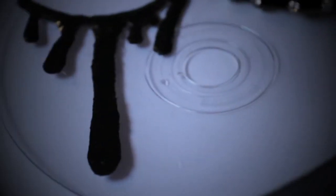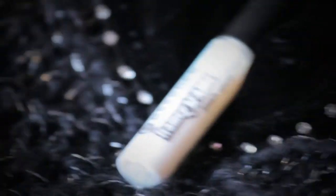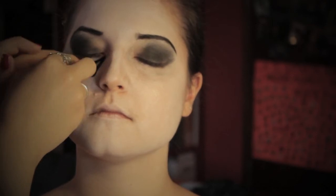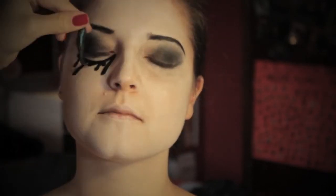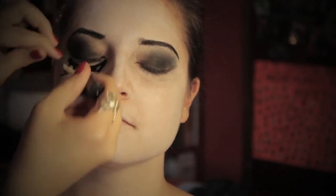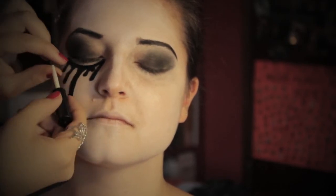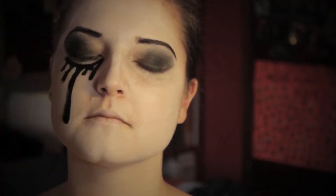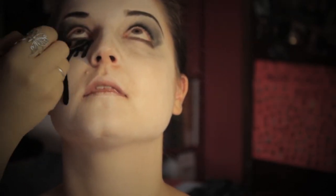Ed ecco la nostra chicca. Applico queste lacrime finte con una colla per ciglia. Sono lacrime che avevo preparato precedentemente modellando del lattice liquido con un cotton fioc. Una volta fatti diversi strati e lasciate asciugare, le ho colorate e verniciate. Con l'aquacolor nero coloro lo stacco dall'occhio alla lacrima finta.